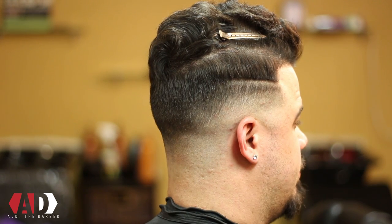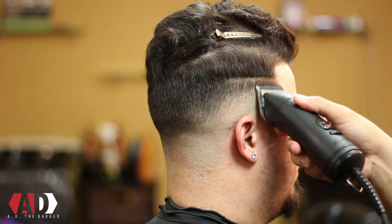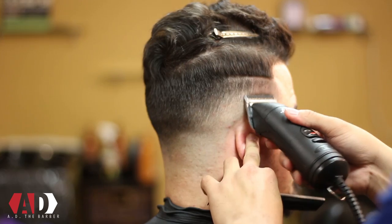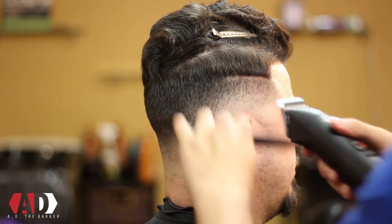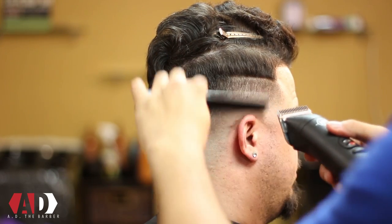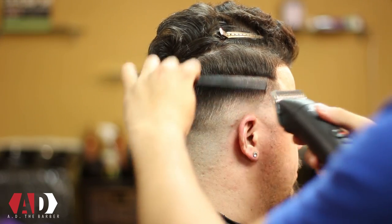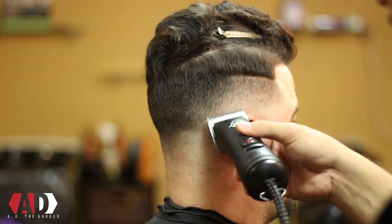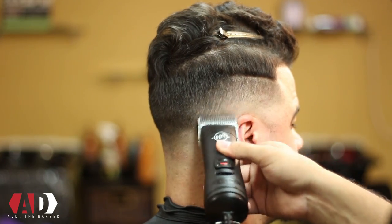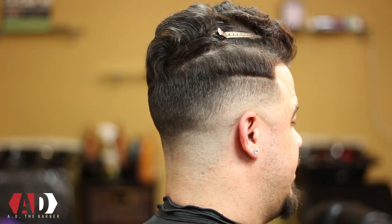After I've gotten a little higher with the 1A, I'm going to take my 1½ blade and continue to blend out that weight that I made with the 1A. Keeping my clipper flush to the head — same process, same technique as I've been using. The hair's changing direction, I'm changing direction.